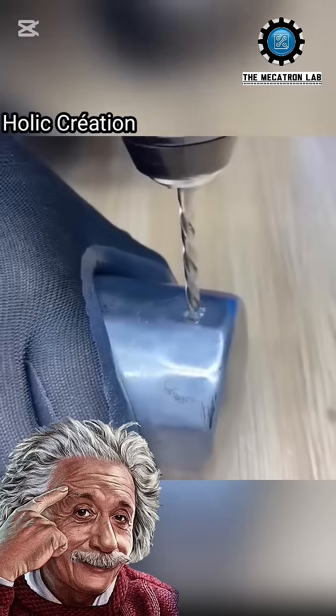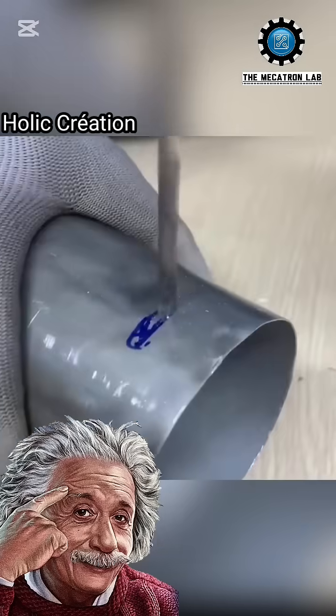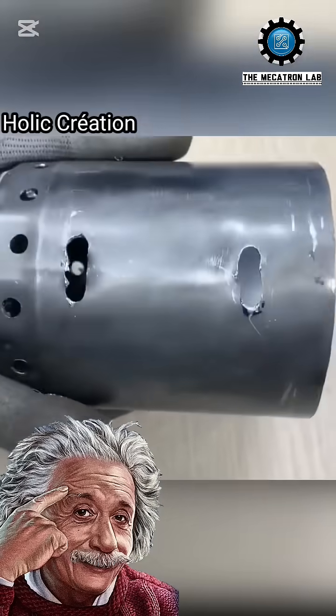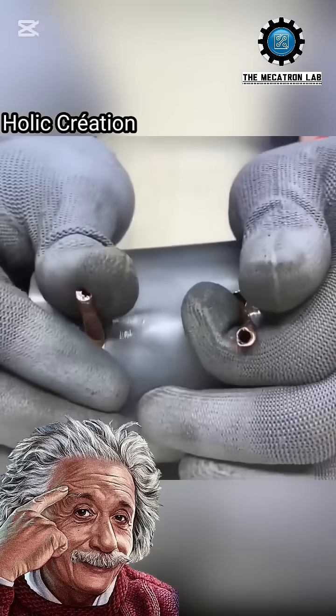Next, he takes a drill and carefully drills holes into the filter's exterior. He then inserts a coiled copper tube, which is later connected at both ends to a metal cup, forming a clever heating system.